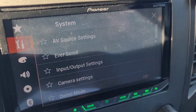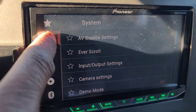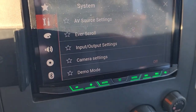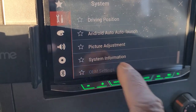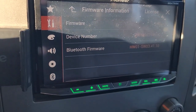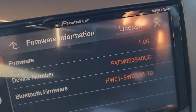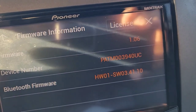Hit the little ears button, then go to the tools. Go all the way down to the bottom and click on system information, then click on firmware information. This one needs to update — we're on version 1.06. The update will take it to version 1.07.